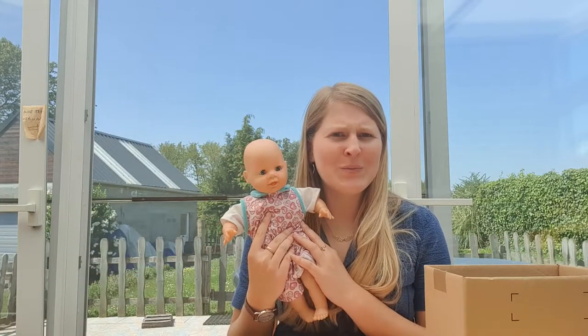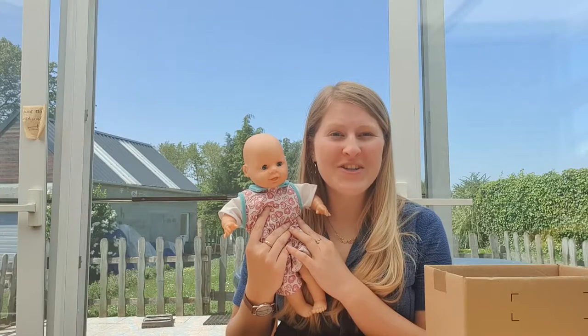Hi friends! Today in this craft video we are going to turn a cardboard box into a baby bed. I hope you enjoy!